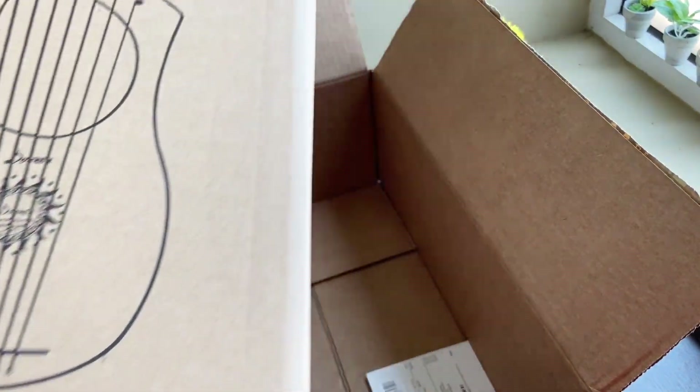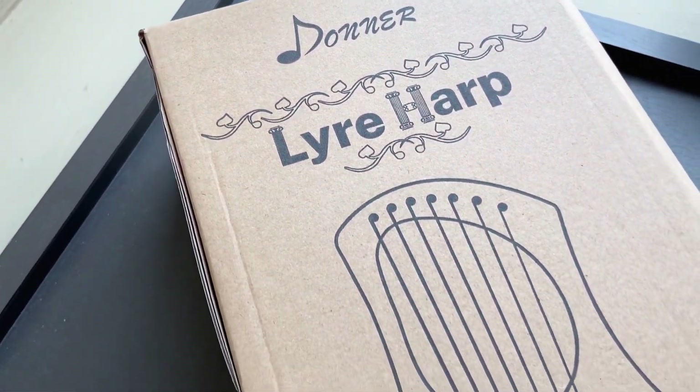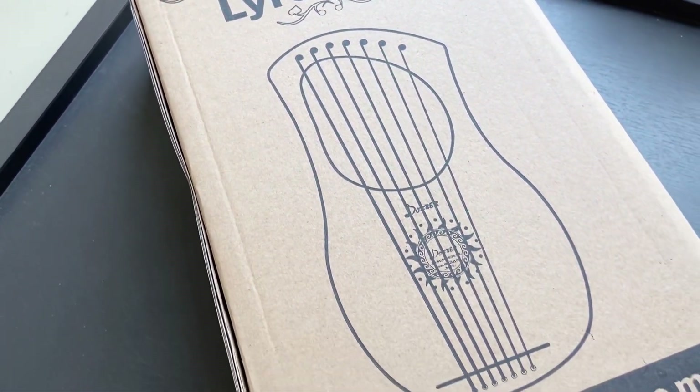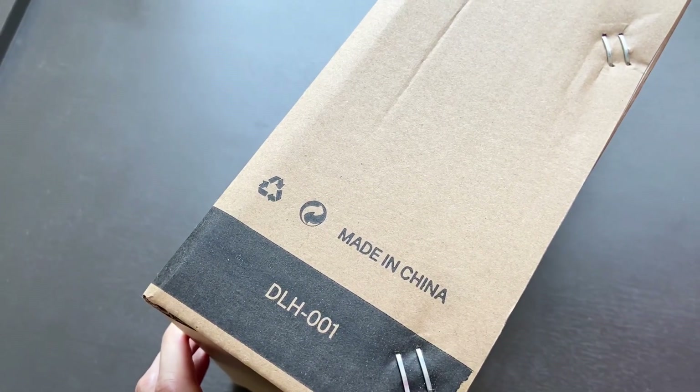It's really nice that Donna has its own box for the instrument. The one I got from a different brand last time came in just one paper box, which I think was not protective enough for the instrument. So this one is nice. This is made in China.